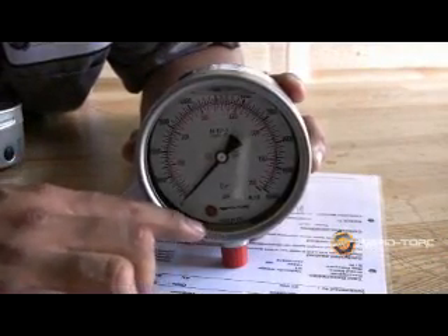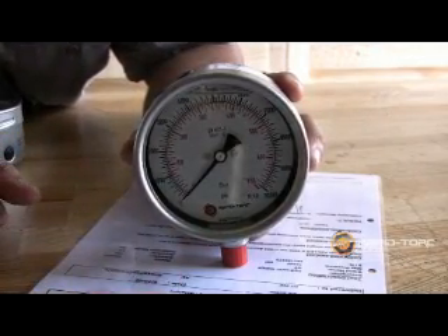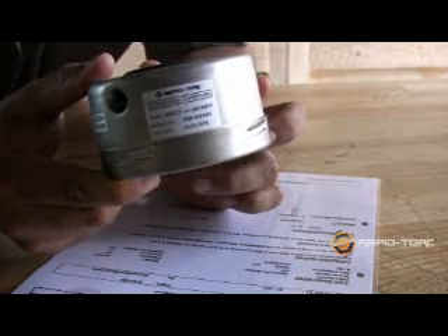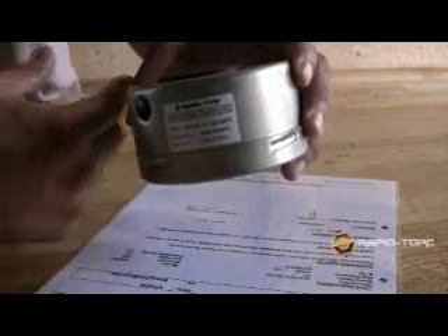Rappertorque gauges have an internal embedded serial number. This number will correspond to the serial number on the calibration certificate on the outside of the gauge. The calibration certificate will also provide a reminder of the next calibration due date, ensuring the gauge is in compliance with calibration standards. All gauges are shipped with the official calibration certificate for that gauge, which is to be kept on file.